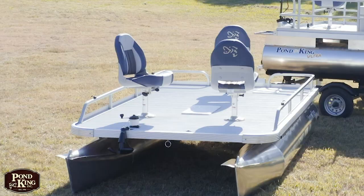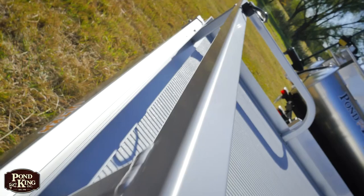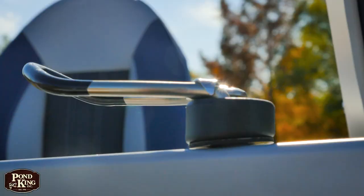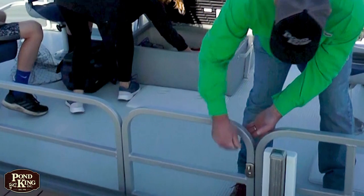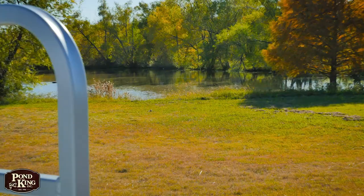The standard model comes with the custom bent seven inch tall short rail, and you also have three rod holders on it. I feel more comfortable with the 20 inch tall rail because I have four young kids that I love bringing out fishing. We can also, depending on your seat configuration, put a gate on there anywhere you'd like.